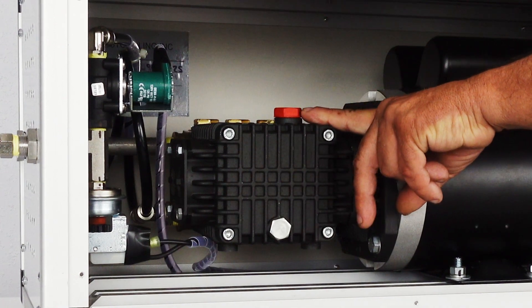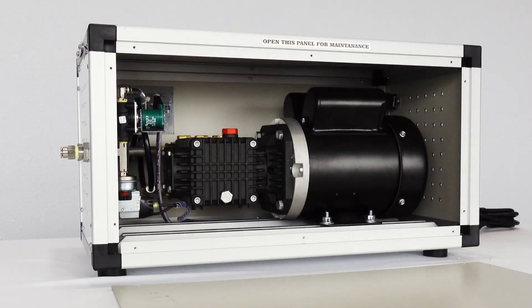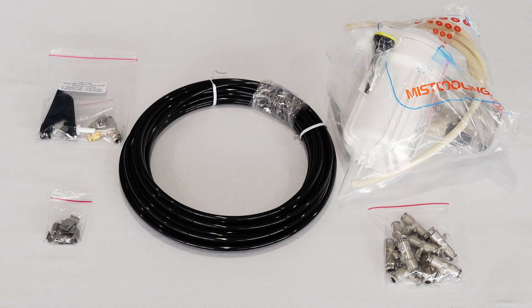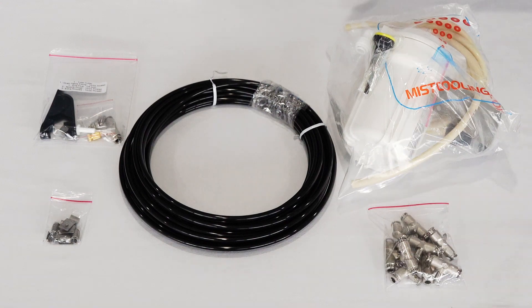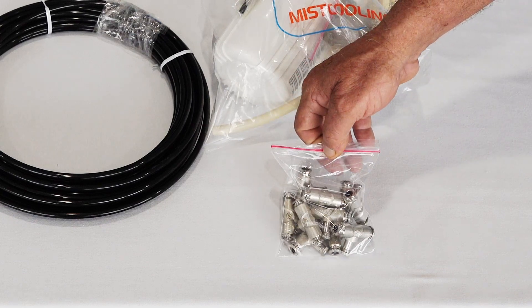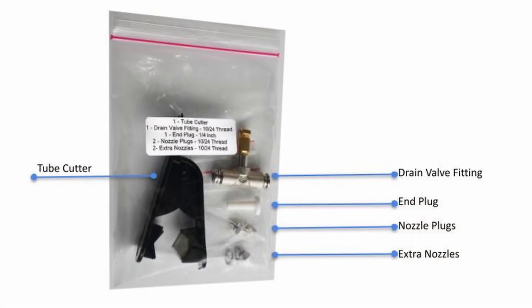You need to change the oil cap. Take a crescent wrench and take this red plug out and install the yellow cap. If you don't, the red cap is not vented but the yellow one is — if you don't change it, you could burn the pump up. The special order kit comes with your tubing, filter kit, misting tees, clamps, and a bag that contains a drain valve and one end plug.